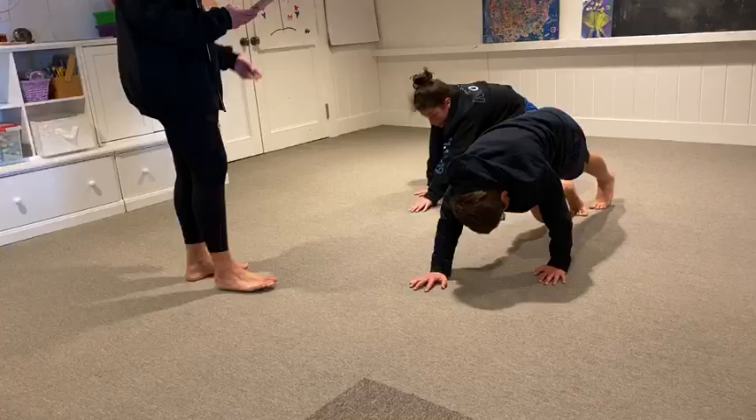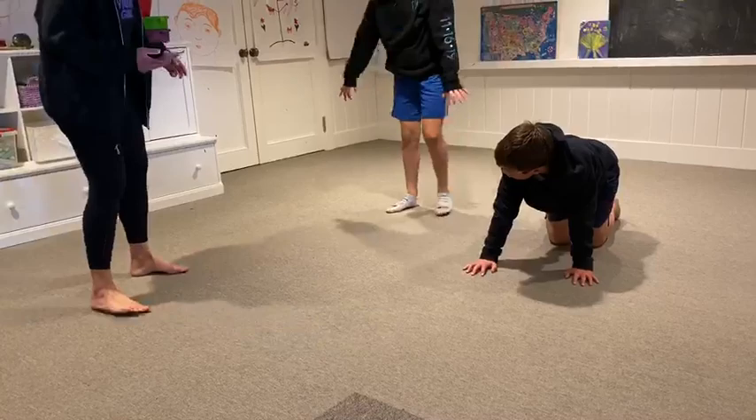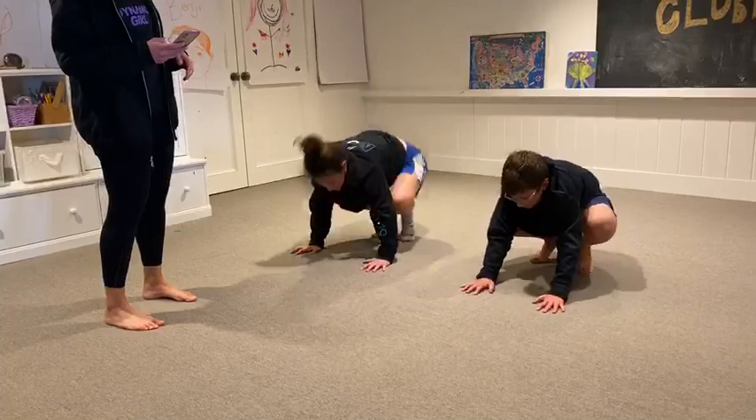The next one we are going to do is a mule kick. You're going to crouch down on your feet with your hands on the floor and you're going to kick back. It doesn't matter how high your kick is.